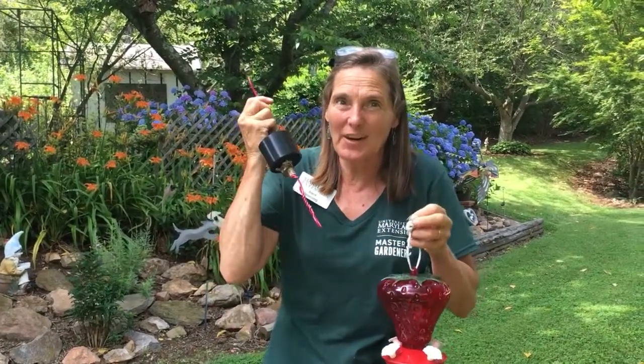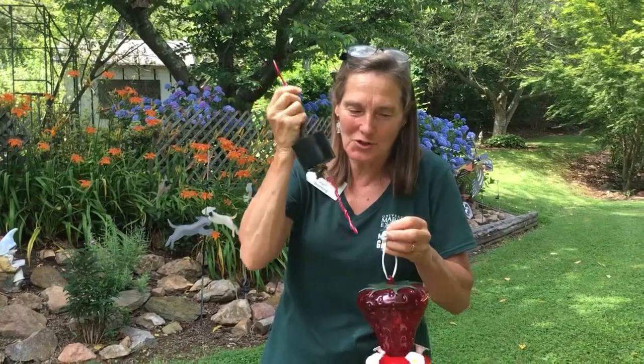Hey Master Gardeners! I've been having problems with my hummingbird feeders — the ants are getting into them, and that'll deter hummingbirds from feeding. Plus it contaminates the water so badly. So I've been designing more natural ant moats, and I want to show you some of these.